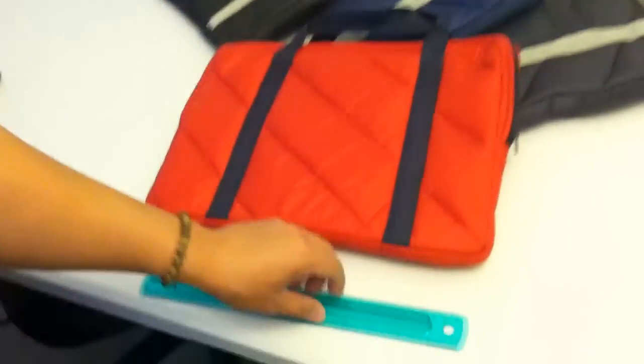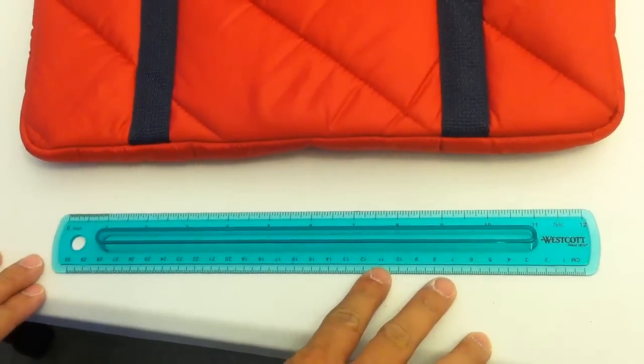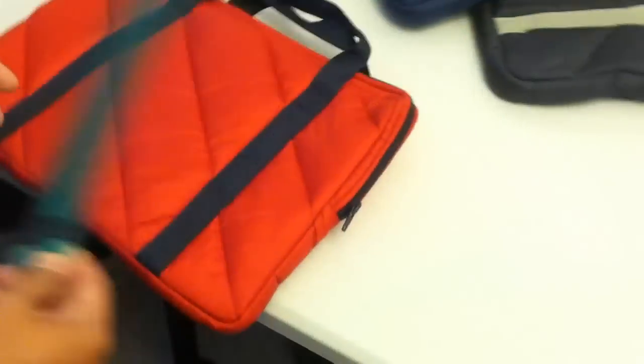It measures roughly 10 inches by 14 inches. It's got a nylon zipper closure, dual handles so that you can carry it around, and a front pocket with a nylon zipper to store all the little knickknacks.